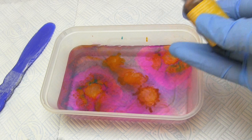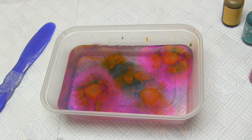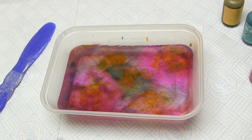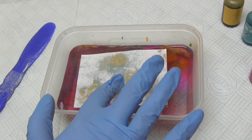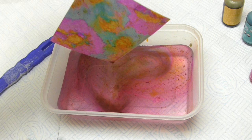Once you've made one print you can leave it to one side to dry, then you can just add more ink to the water to make another pattern. This time I give the inks a bit of a swirl with a cocktail stick before I add the paper. And as you can see this creates more of a marbled look.